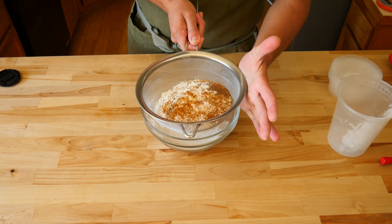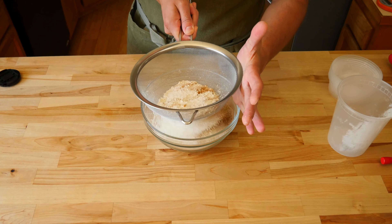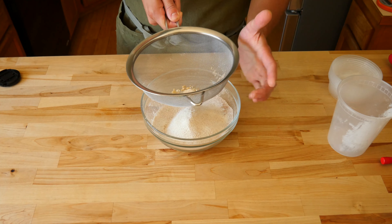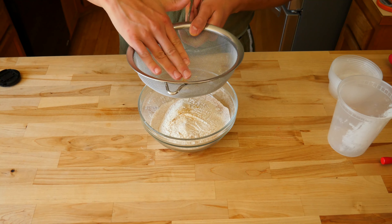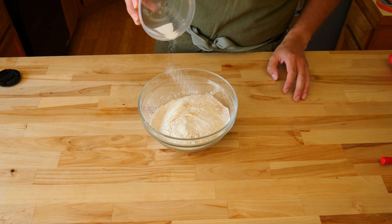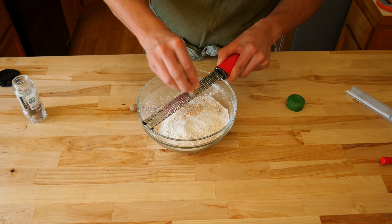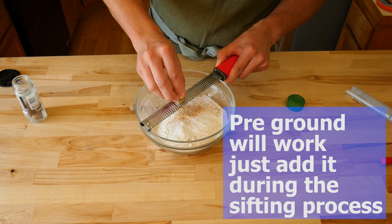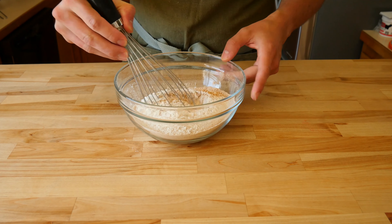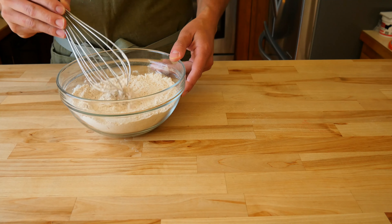Push through any clumps that are left behind. This step is really helpful because ground ginger is notorious for being clumpy. It'll also help start the mixing process of all the dry ingredients to make them into one. Add 1 teaspoon of sea salt to the bowl. Following the salt, add roughly a quarter teaspoon of fresh ground nutmeg. Lightly whisk to bring it all together. You know you've mixed it well enough when you see a ton of little speckles of spices spread throughout your flour.